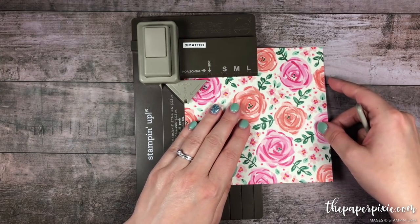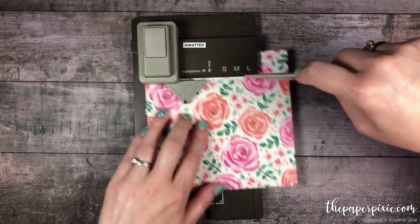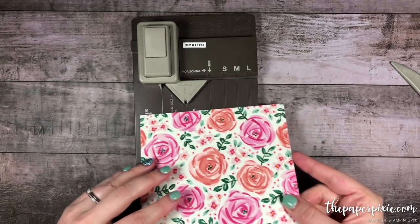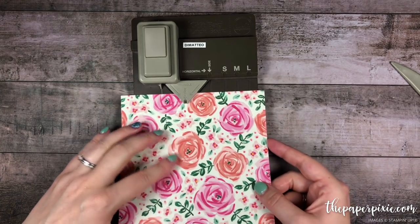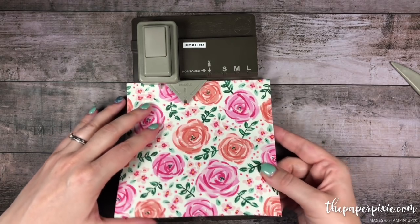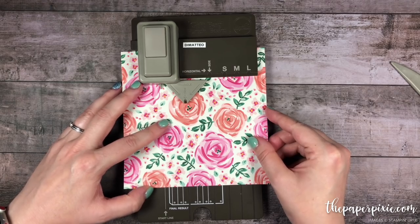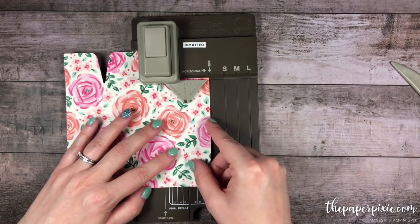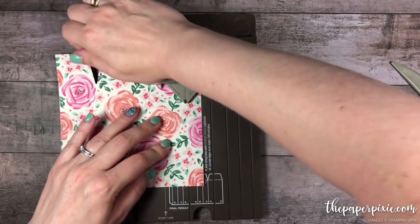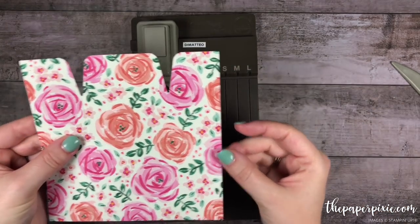I'm going to go ahead and do this horizontal score line really quickly. Then I'm going to line up the score guide with the first vertical score line and go ahead and punch. Then I'm going to slide this down to the next vertical score line and punch.